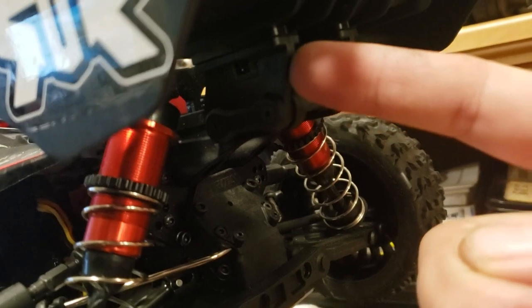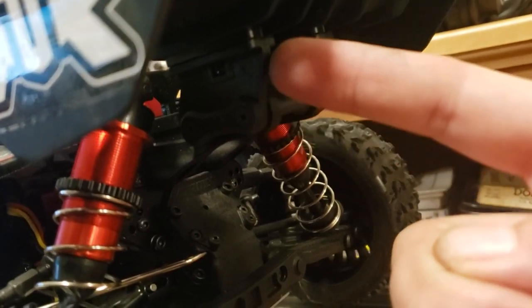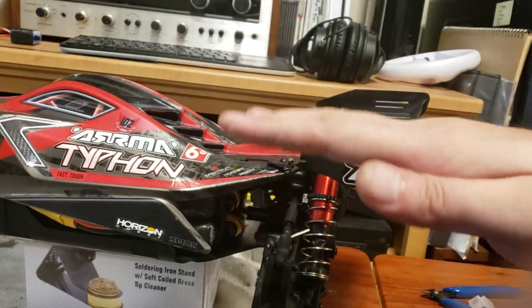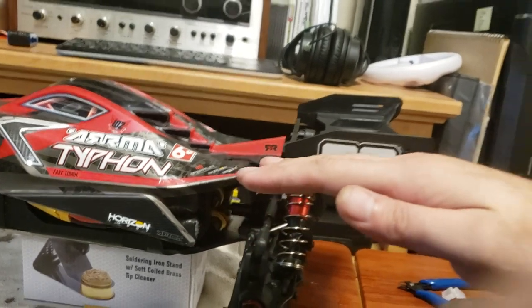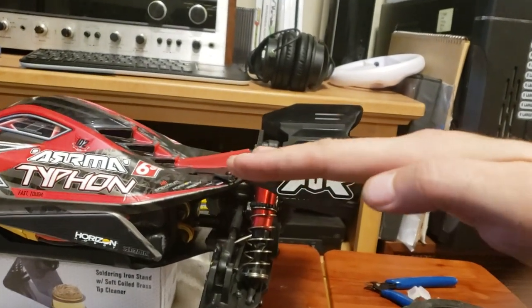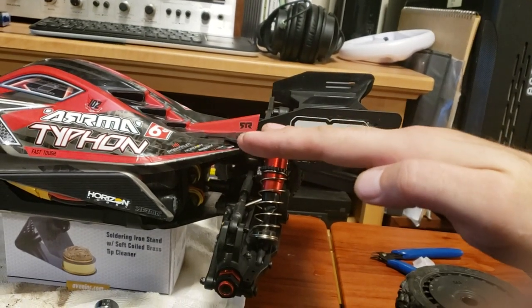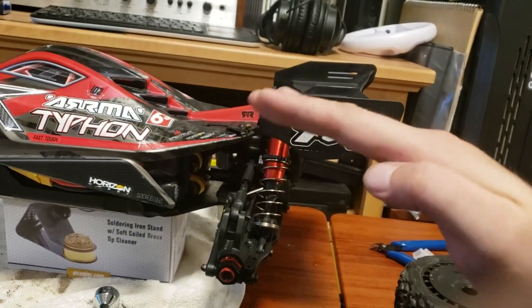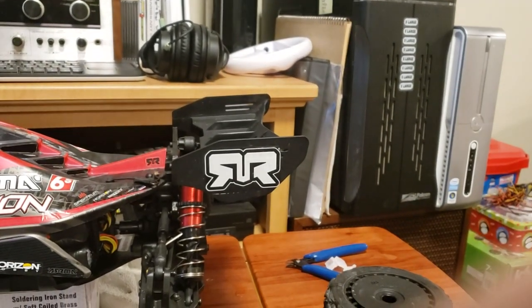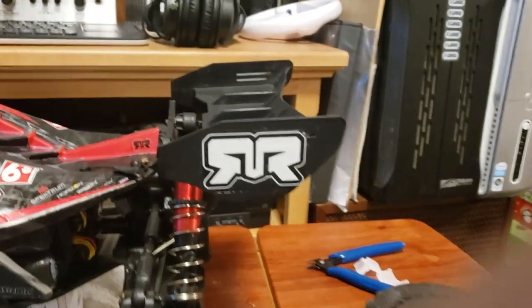First of all, this bracket right here is adjustable. You can raise or lower or tilt your wing to be however you want it. There are four different holes — two in the front, two in the rear — which means you can have your wing at one, two, three, four different positions, and it is up to you how you want to run it.